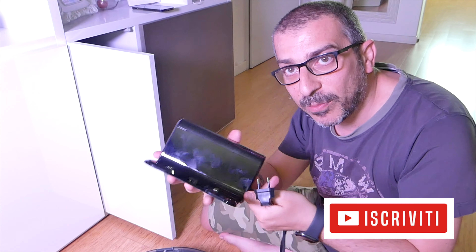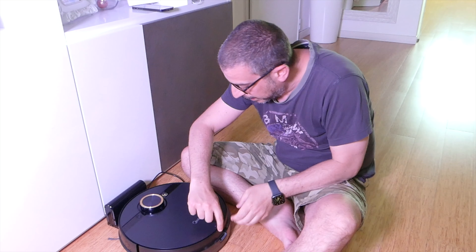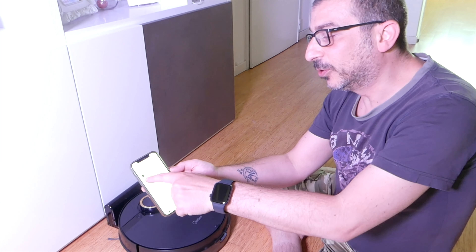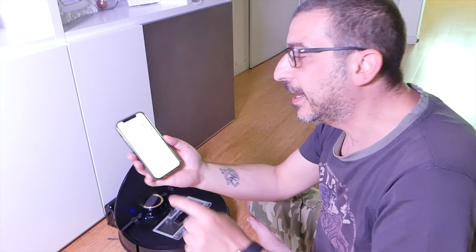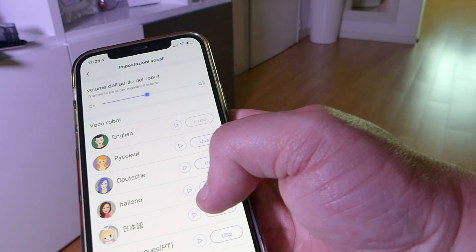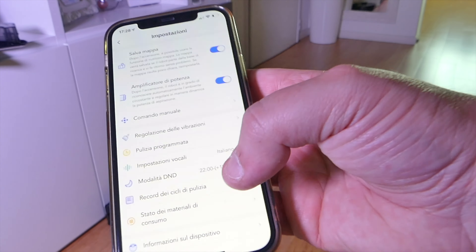Pronti? Andiamo. Vediamo l'installazione. Partiamo con la spina, che è già qui. Notate il particolare: spina salva spazio. La vado a collegare con la sua basetta. Solito della Midea mettere tutta la parte posteriore in silicone così non scivola sul pavimento quando il robot si avvicina per andare in carica. Posizioniamo il robot in carica. Si è accesa la spia, quindi il robot funziona. Aggiungi dispositivo, ha trovato subito l'aspirapolvere. Lui si sta collegando, preparazione per la connessione di rete. Completato.